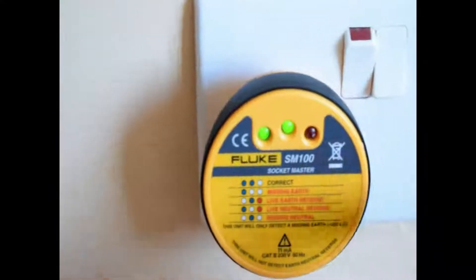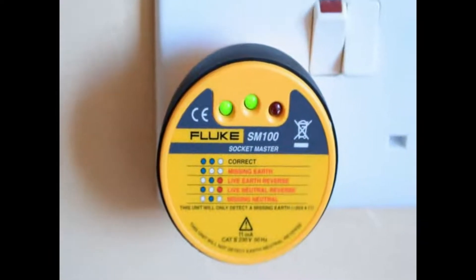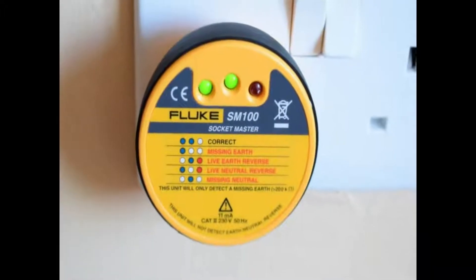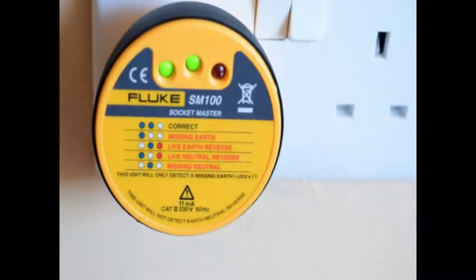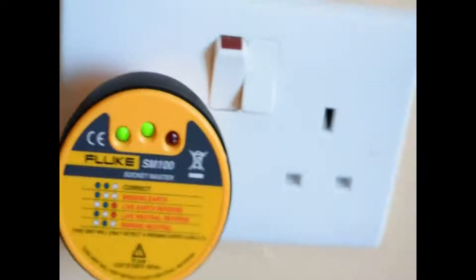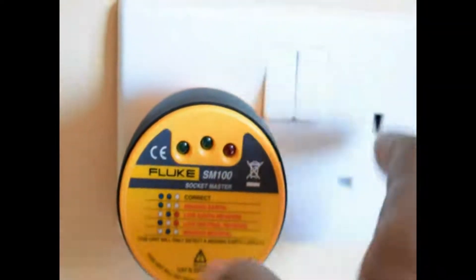The outcome is good — we have two green lights, which indicates that our wall circuit is properly wired on that particular outlet. The next thing we're going to do is to test the other outlet. You can't assume that things are good. So you turn off the switch and plug your Fluke tester